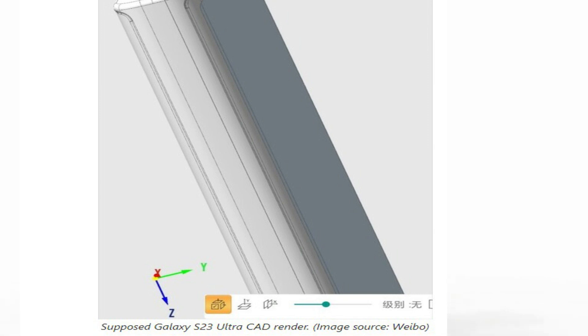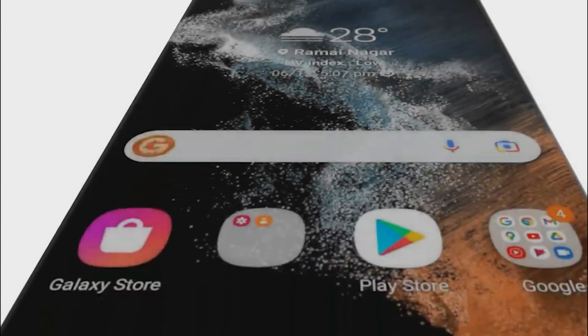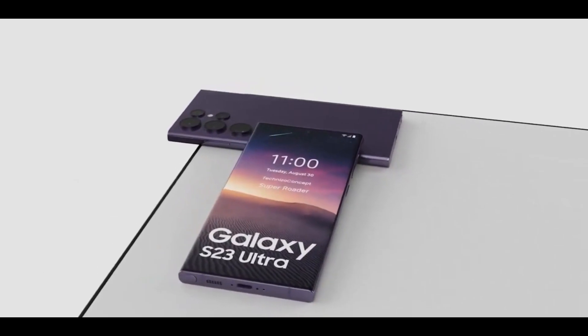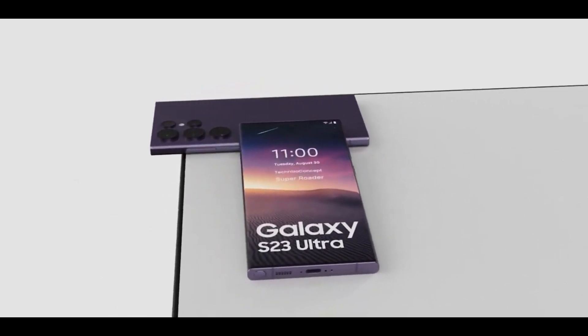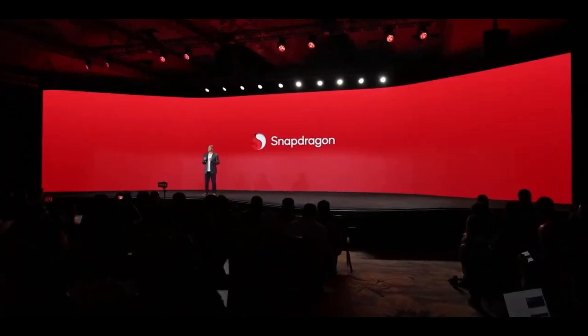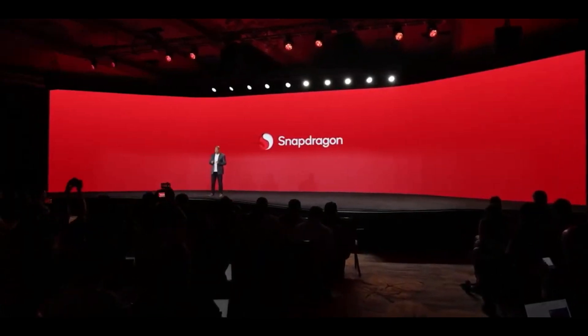The Samsung Galaxy S23 Ultra smartphone has turned up in a leaked CAD render, seemingly confirming the shape it's going to take. It has been rumored that the Galaxy S23 Ultra won't be much different in design to the Galaxy S22 Ultra; however, it seems there will at least be a flatter display to be enjoyed.